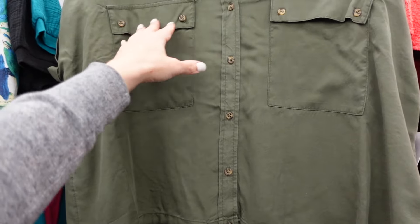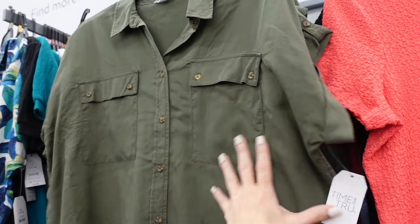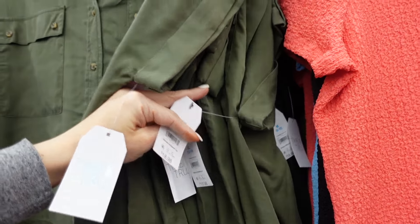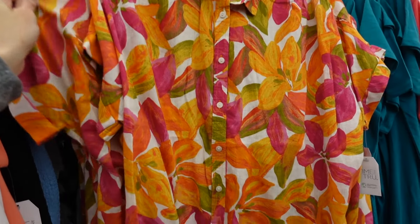Utility shirts from Time and True have a smaller collar, full button-down, drawstring at the waist, flat pockets, and little cuffed sleeves. They come in a silky green and black at $18.98.